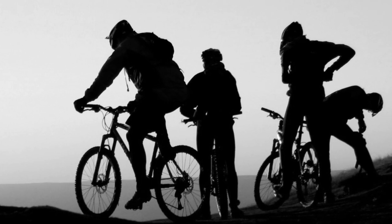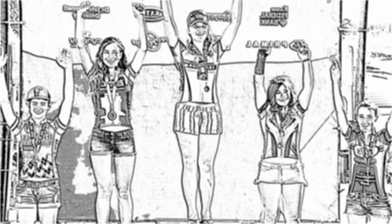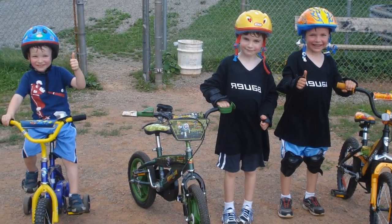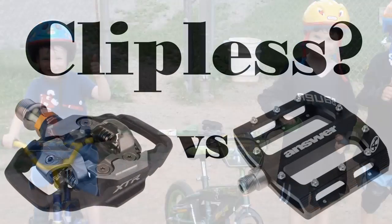Nearly everyone that goes clipless sees improvement in their riding, and rarely do clipless riders go back to flats. Don't forget to rate and subscribe, thanks, and have fun out there.